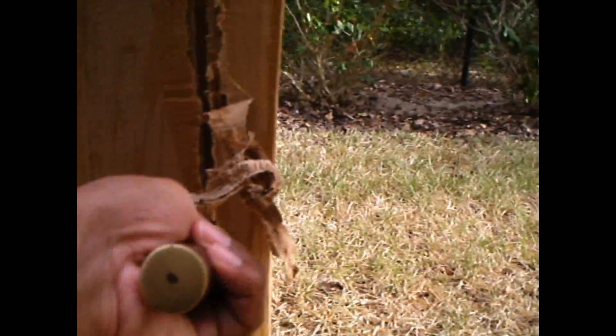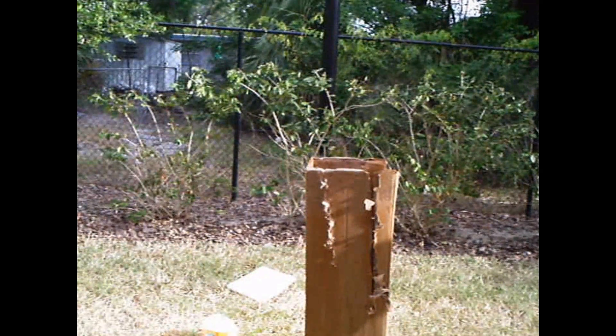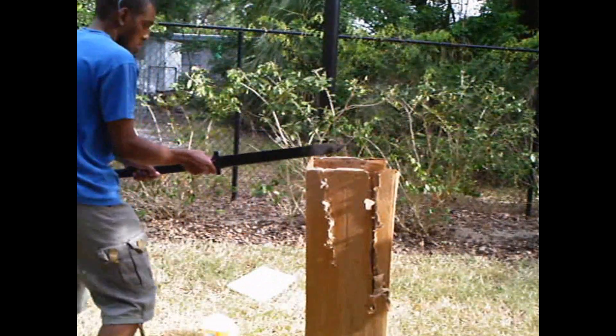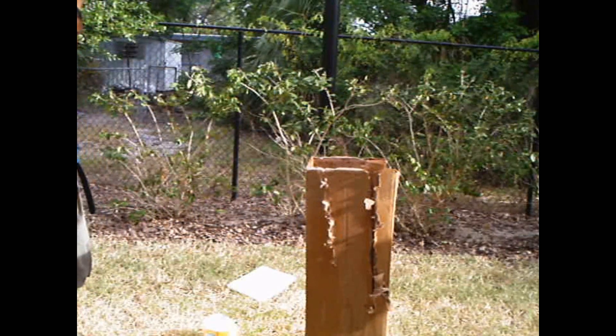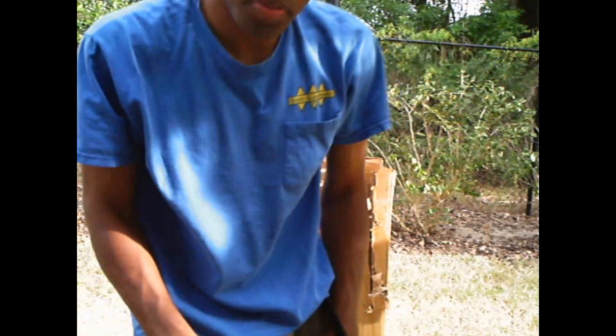The Burmese dao sword on the other hand went all the way from the top, came all the way down there, and that would be where my knee would be right here. And just for last, let's see what cold steel can do. That's where the stainless steel sword did, and that's where the cold steel sword came in — way down here, Burmese dao sword.